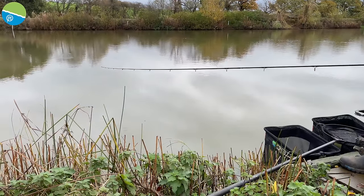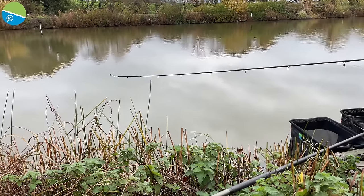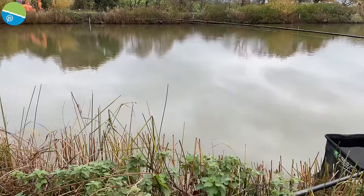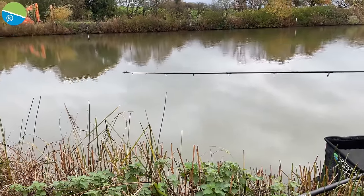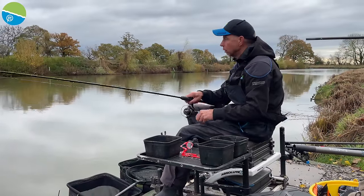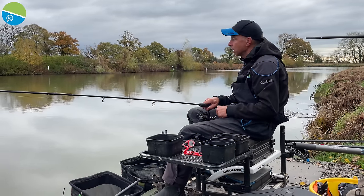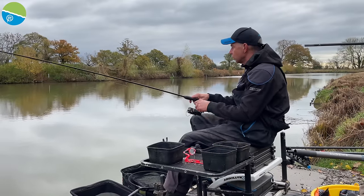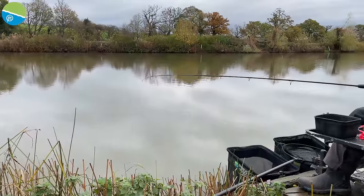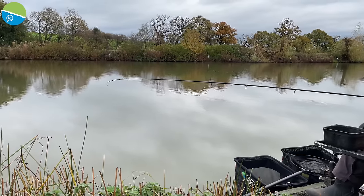I'm using 017 with a hook length of about 25 inches. You might think I'm taking my time, but it's not proper cold yet — the water's down to about 10 degrees, and that's the temperature when bomb and corn has to be one of your main tactics. I've got a lot of confidence in it once the water drops to that temperature. Above 12 to 14 degrees you need to be feeding bait, but with this method you're not feeding anything — just making really good casts, nice and tight to the island within a metre.